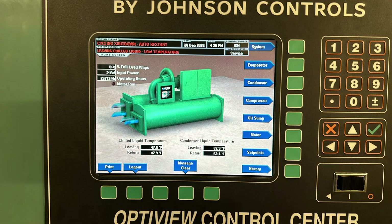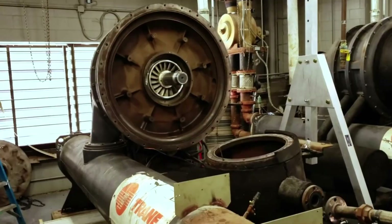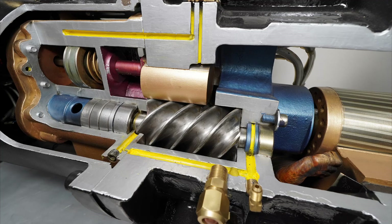The most common cause I see is a load issue. There's just not a lot of load to begin with, so the chiller ended up shutting off because it just didn't have enough to keep it online. Now, depending on the type of chiller you have — whether you're dealing with a centrifugal or a screw compressor — will vary what the next conditions could be.